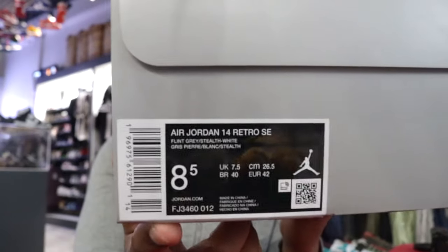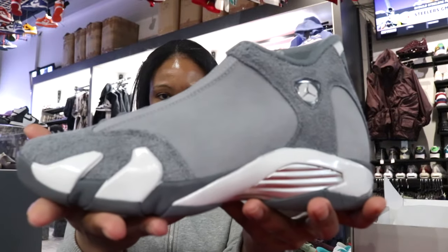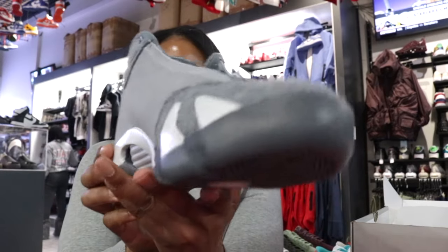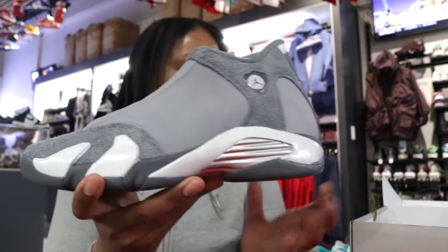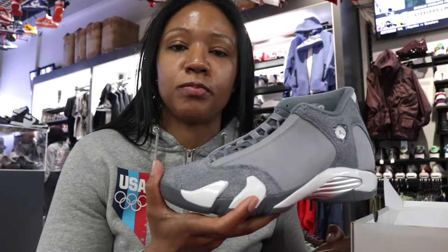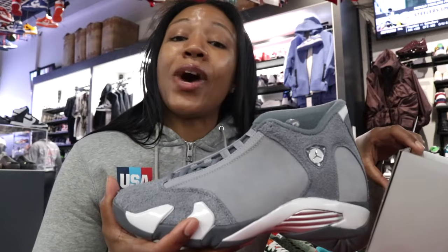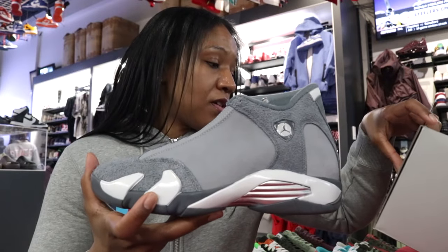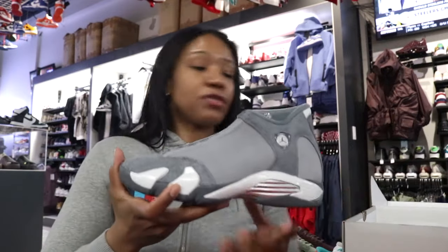Here are the details — we're doing the Air Jordan 14 Retro. The colorway is officially listed as Flint Gray and Stealth White. For my Latin friends: gris pierre blanc. We covered that.